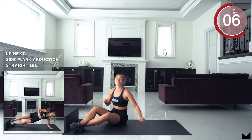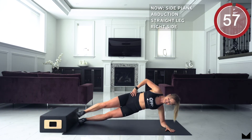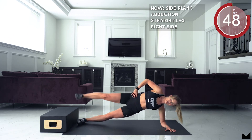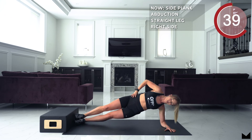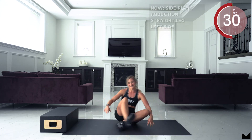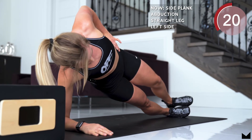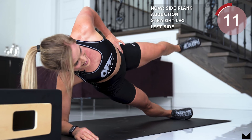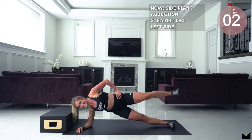Okay guys, last round! This last round we're going for a full minute — 30 seconds on each side. 3, 2, 1 and lift it up. 30 seconds. Make sure you're breathing, 10 seconds. That's halfway guys on this side, keep it up. 5, 4, 3, 2, 1 and relax — other side. 3, 2, 1. Don't let that hip fall. 10 seconds in. 10 seconds. 5, 4, 3, 2 and relax.